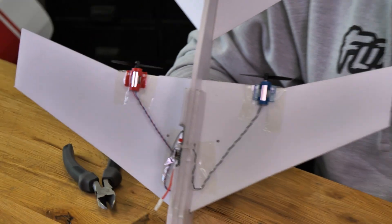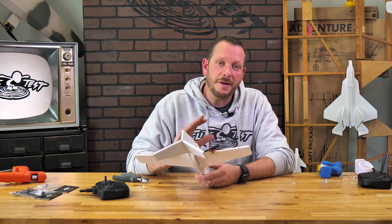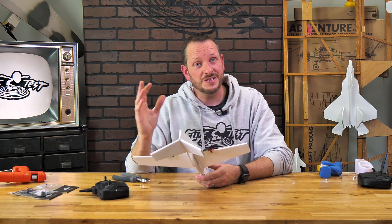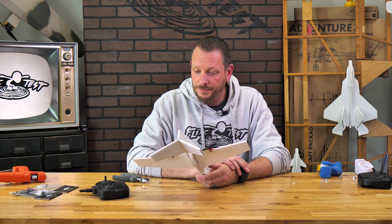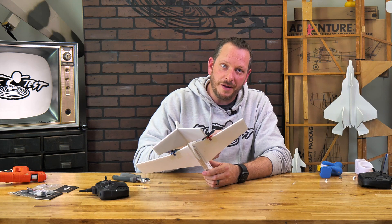In our build videos we talk about the importance of center of gravity. Anytime we're working with center of gravity, whether it's the old power pack or the new one, it's still going to be the exact same. Now because these motors are a little bit bigger and the battery is a little bit bigger, it should pretty much match out. But if you have a little bit more hot glue in the tail or the front, you're going to need to move your battery forward or backward to get it properly balanced.